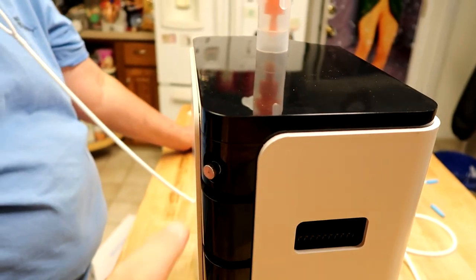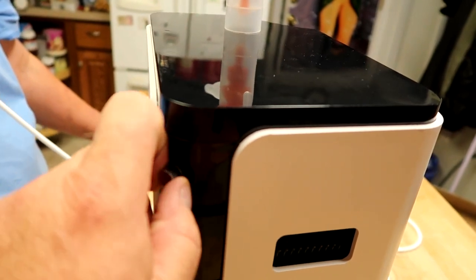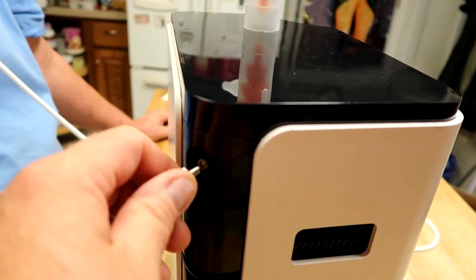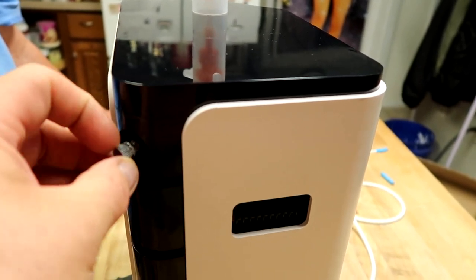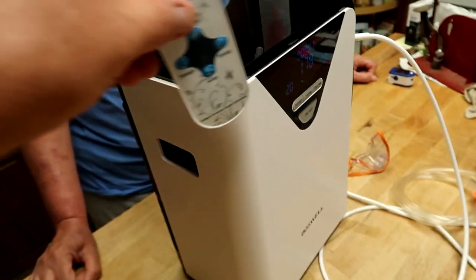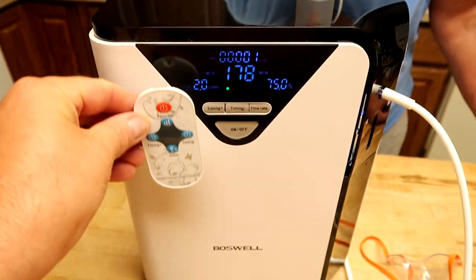If you need to use the nebulizer, there's a port on the back — this thing comes out and it's a really high flow rate. You can hear it — it is high. Don't lose this piece; you'll wish you hadn't. I kind of wish there was a little screw hole to hold it so it doesn't go missing. Same thing with the remote — I wish there was a little place to put it on the unit, but there isn't. Maybe we'll Velcro it, or make a little pouch and stick it on there.